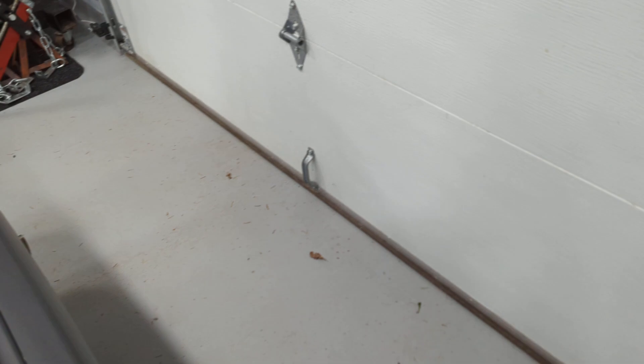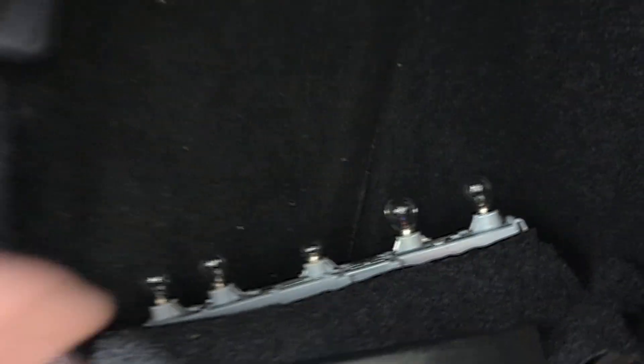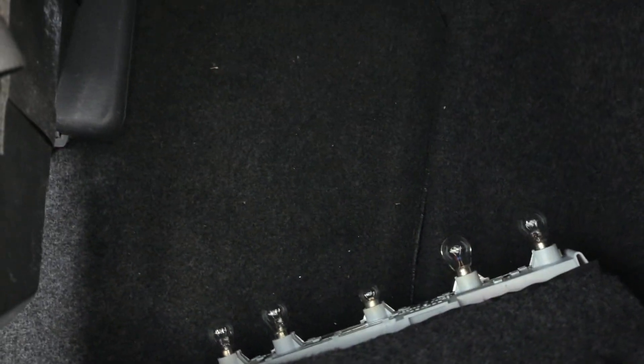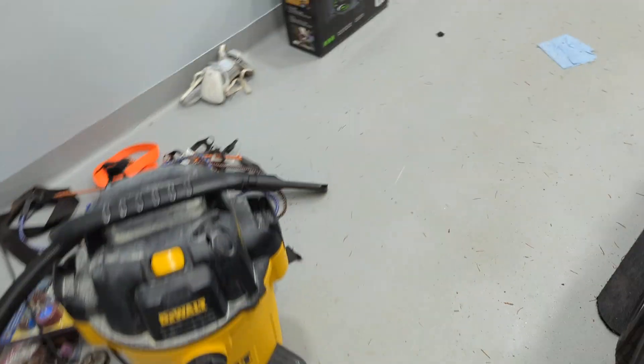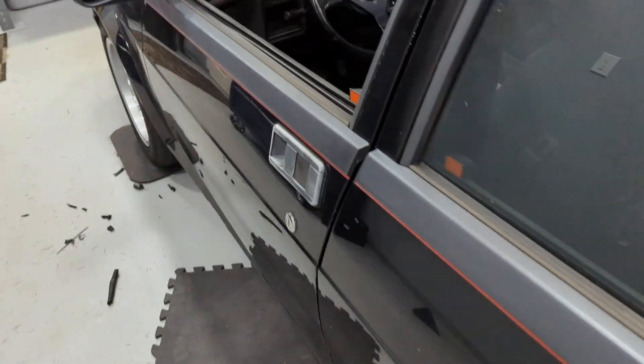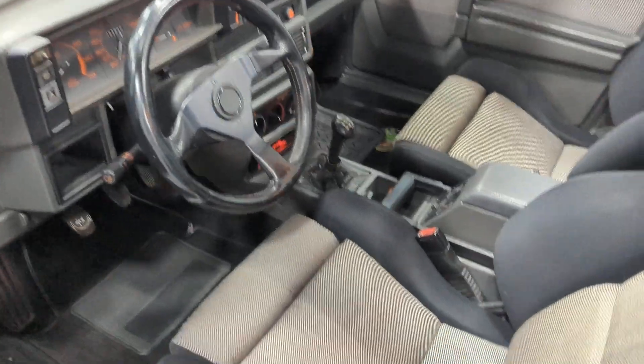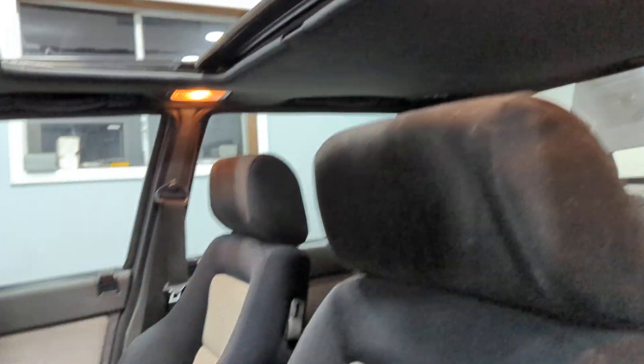Moving into the trunk, we've got some light bulbs out so that I can do the test on the light circuit to see if my programming all worked. Let's just give it a quick run-through. Opening the door, we're greeted with interior lights, which is always a nice feature.